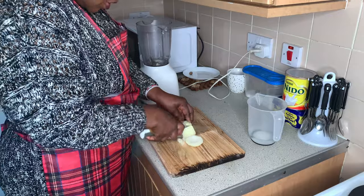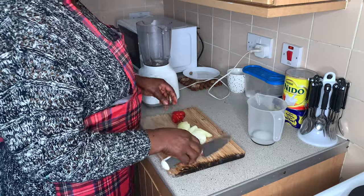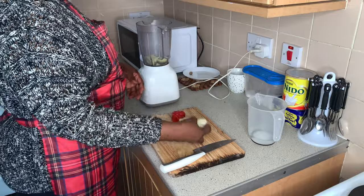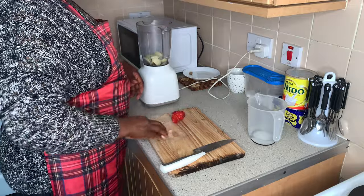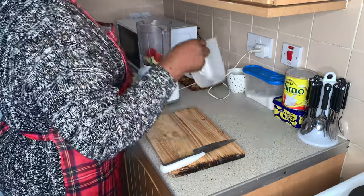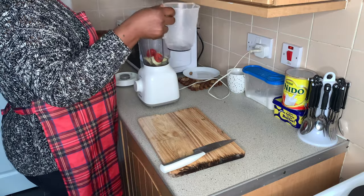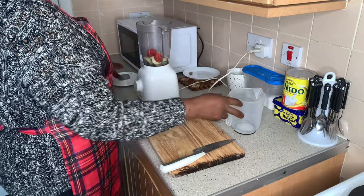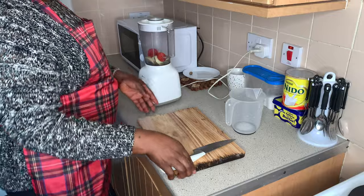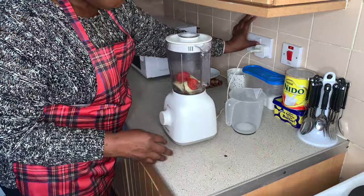While the meat is still cooking on the fire, I have to cut onions that we are going to use. I'm going to blend these onions along with the fresh pepper. I'm going to add just 50 ml of water to blend the pepper and onions.